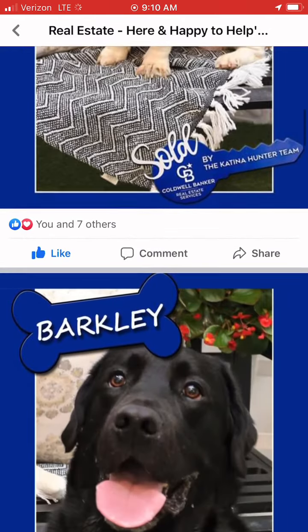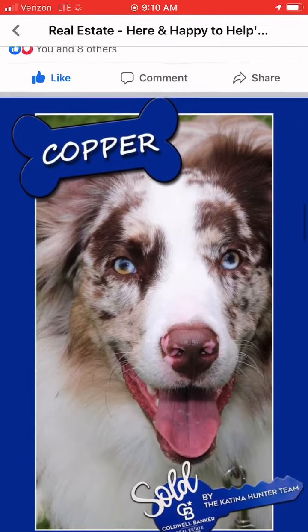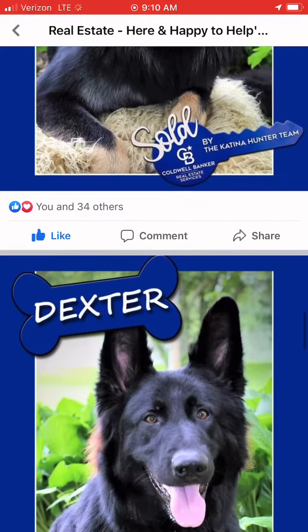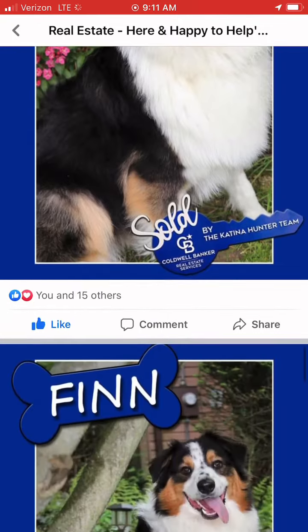Bailey, the adorable basset hound. We have Barkley, the rambunctious lab that ate all my hot dogs. We have Copper, the gorgeous Aussie with the most amazing eyes ever. Dexter, the big dog that won over all of our hearts by being so well-behaved during his photo shoot. Photogenic Finn.